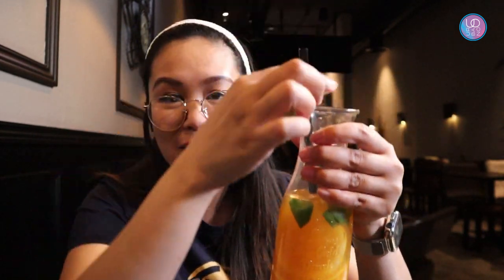Oh my god guys, we're going to try their peach mango drink as well. This is mine — really good! As I was saying, the ingredients they're using in their drinks — you feel that it's not normal canned juice. Very fresh ingredients. The mango and the peach they're using are really, really good, very refreshing.